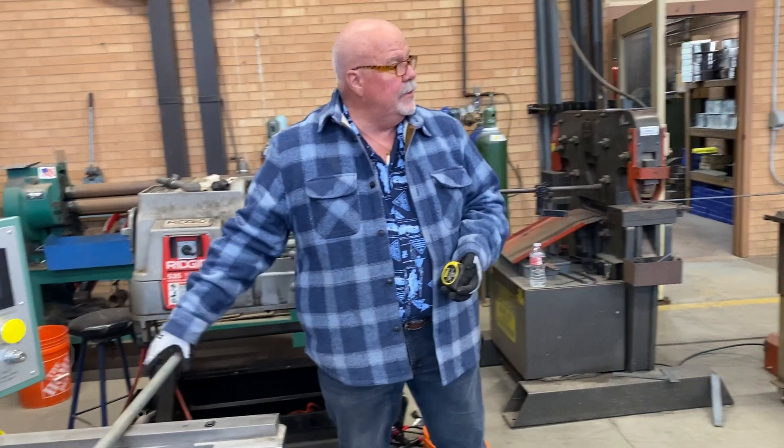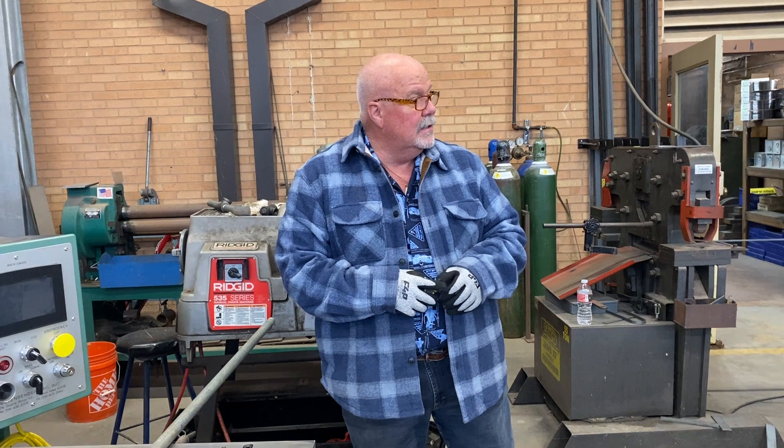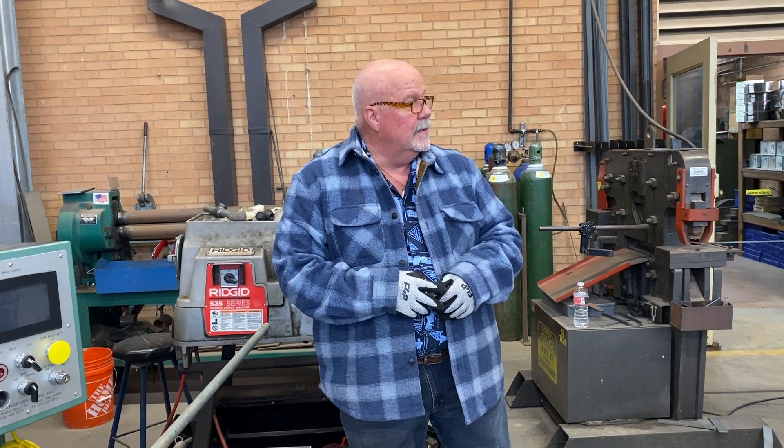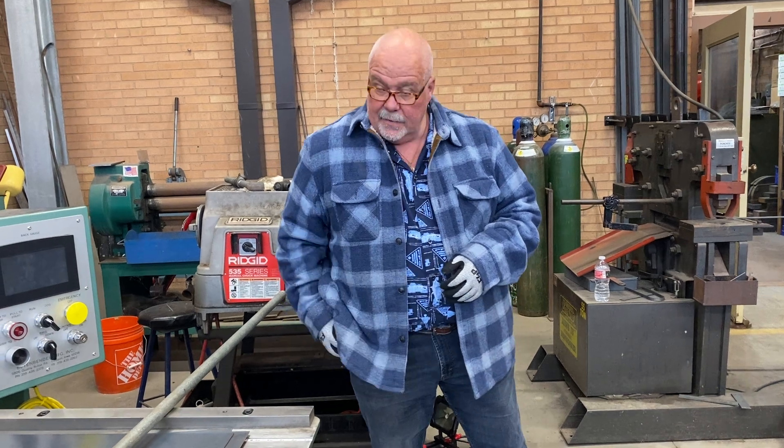Isn't this supposed to be a 10-foot length? That's 120 inches. It says we're going to start by making some marks on the conduit that we will reference later. Let's make some marks.